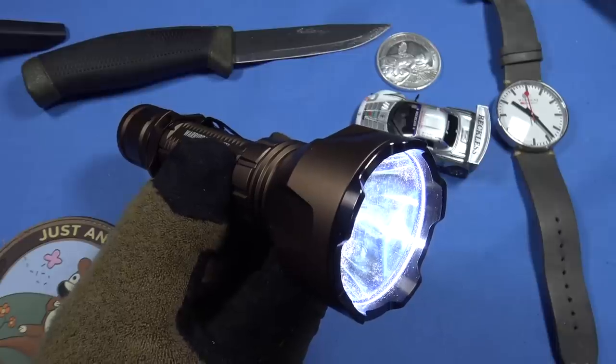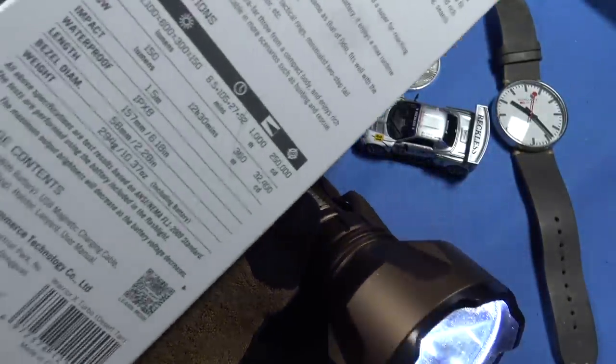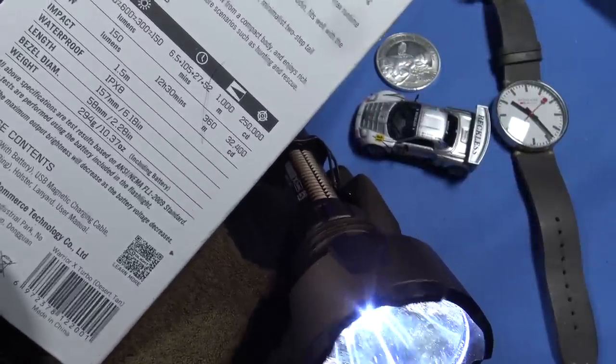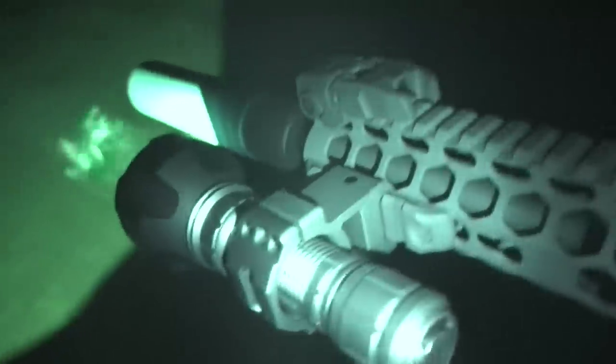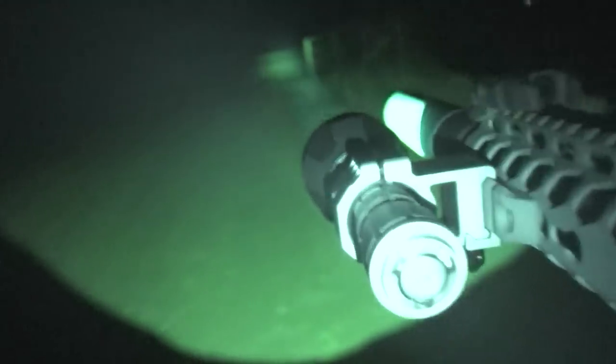The runtime on this one: 1100 lumens max, and it'll do that for 6.5 minutes; 600 lumens for 105 minutes; 300 lumens for 27 minutes; 150 lumens for 52 minutes — if I'm reading that right, and I actually wrote it down.